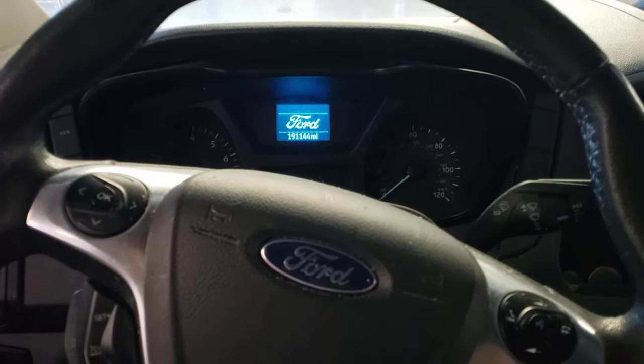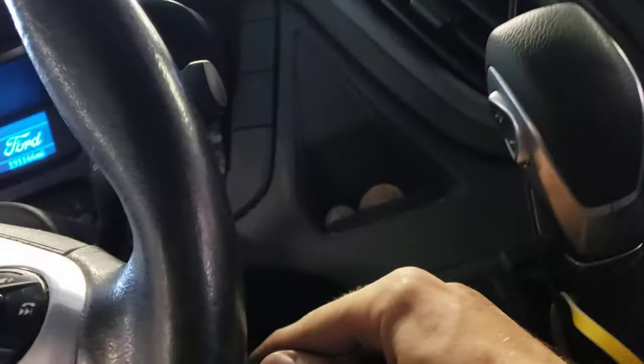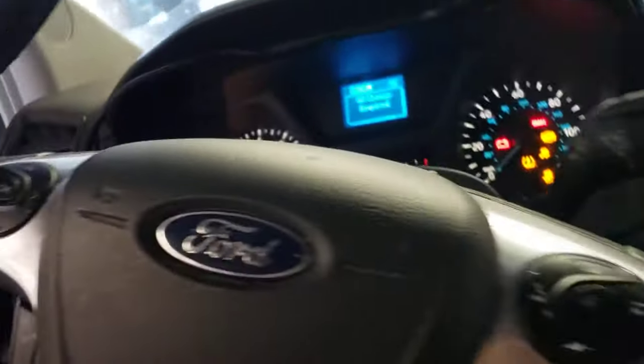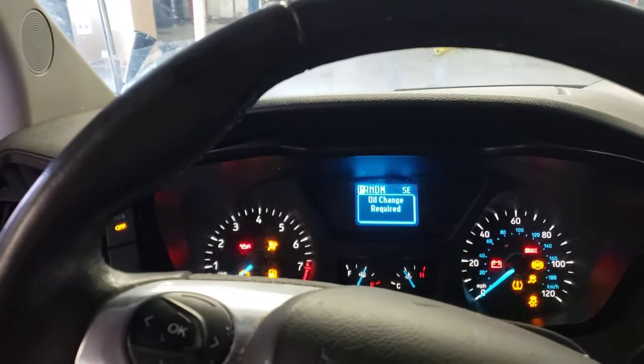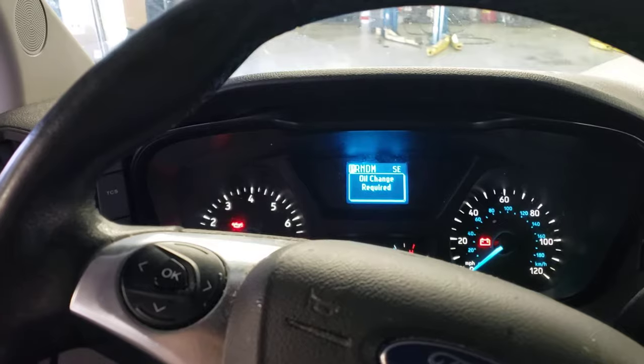We are located inside the vehicle now. I've got the key — this one has a key blade, so you'll just insert the key and switch it to the on position: key on, engine off. If you have a push-to-start, you'll just push the start/stop button one time.